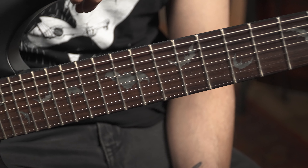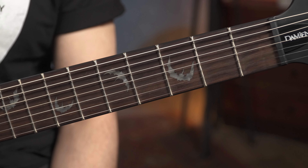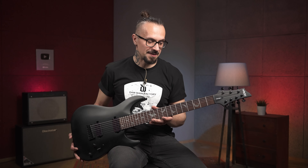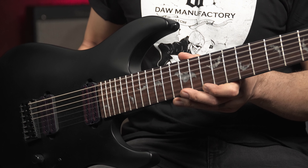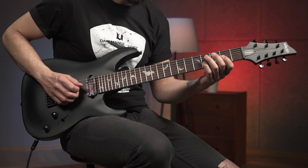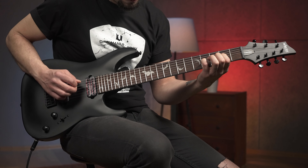Я знаю, что многим из вас не очень нравится инкрустация в виде летучих мышей на грифе. Честно говоря, тоже не особо большой фанат, но компания Schecter уже много лет продолжает использовать эту инкрустацию в своих гитарах. Видимо, там есть какие-то фанаты летучих мышей. Возможно, кто-то очень любит историю с Оззи Осборном или комиксы и фильмы про Бэтмена, не знаю. Может быть, с этим связано, может быть, нет.